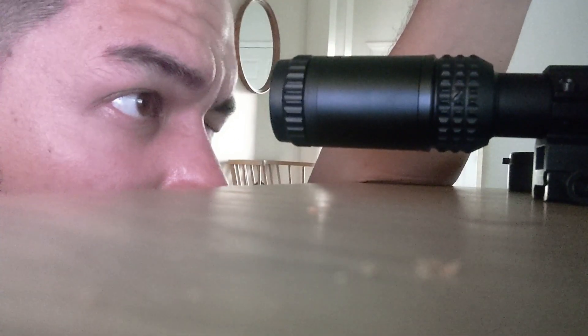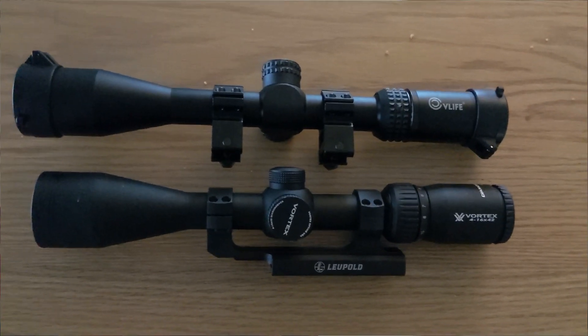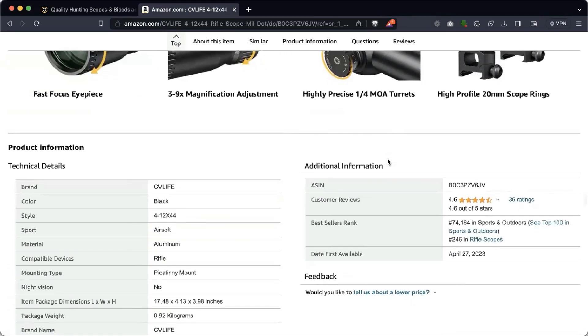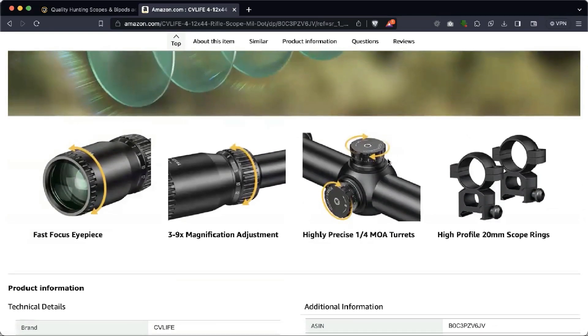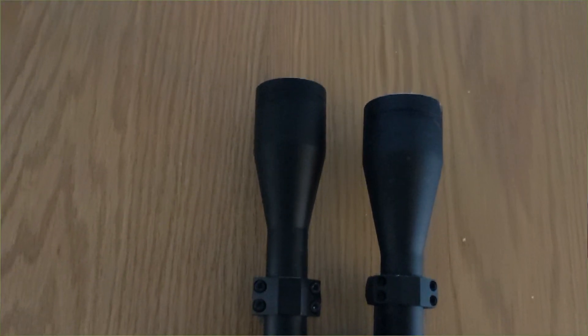The CV Life optic is dimensionally extremely similar to the Vortex Diamondback, being just a little longer. They weigh about the same. The included scope mount rings are basic, but it's nice that they are included — the Vortex doesn't come with any mounting hardware.